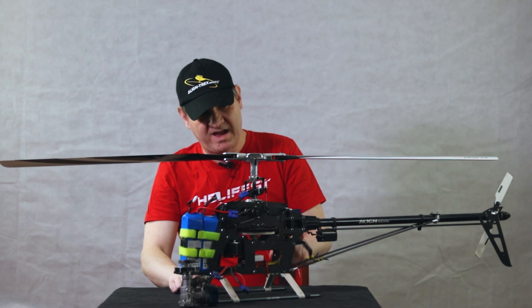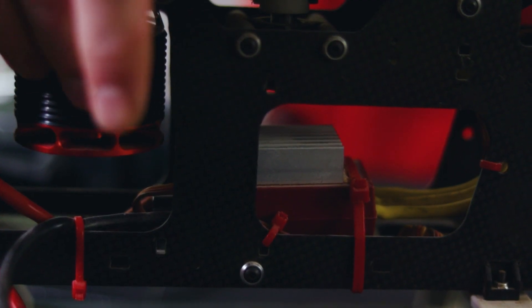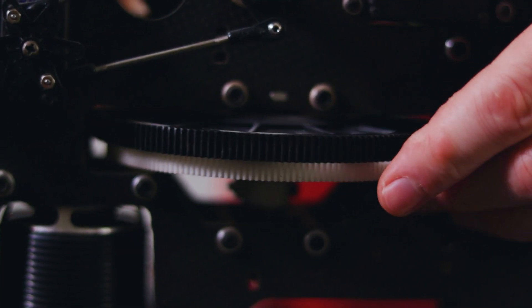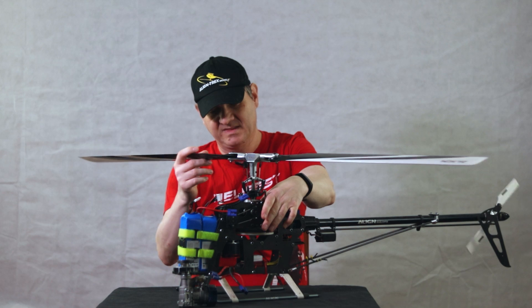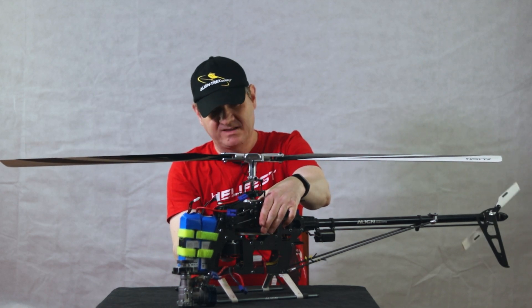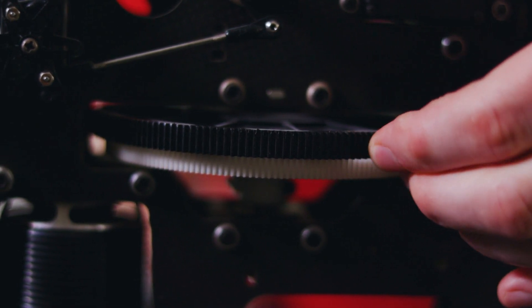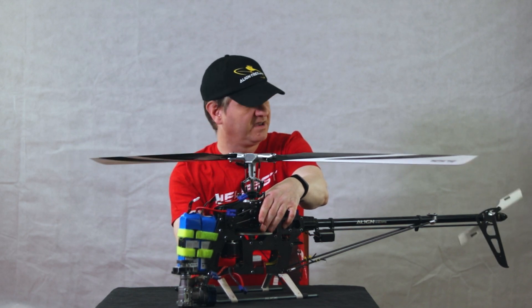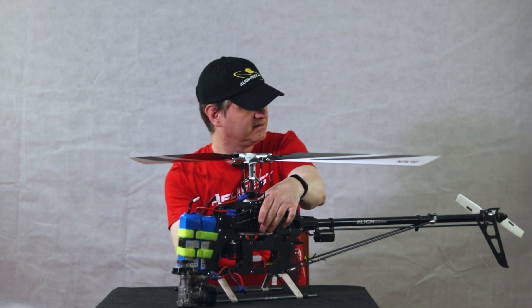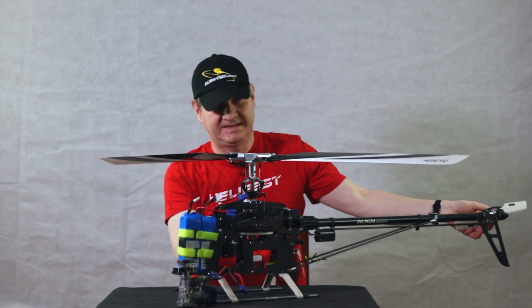Basically, this is how a helicopter looks inside. As you can see, the motor rotates the main gear here, which spins the blades. There is another gear — this is called the autorotation gear — because this can spin forward independently from the main gear. That's why even with the motor switched off, the blades can still spin. But this autorotation gear also rotates the tail.